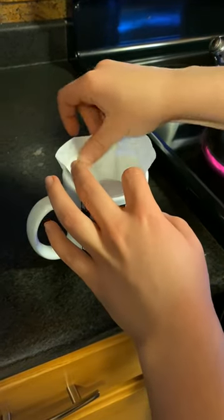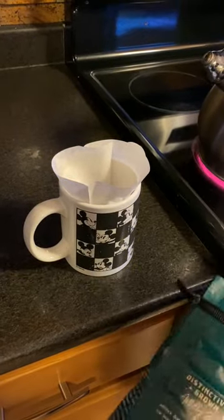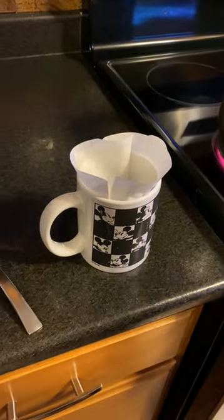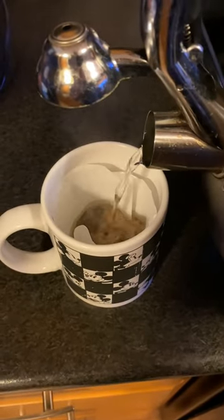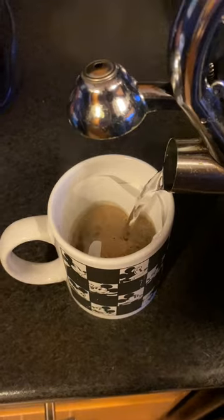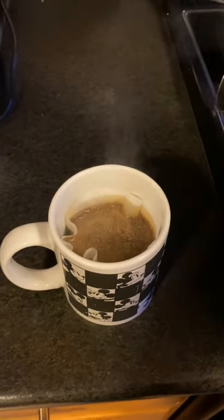Start by taking your mug and placing the coffee filter inside. Now take two to three scoops of coffee grounds and place them inside the filter. Begin to slowly pour the hot water over the coffee grounds. Make sure not to pour too fast and allow time for the water to seep down.